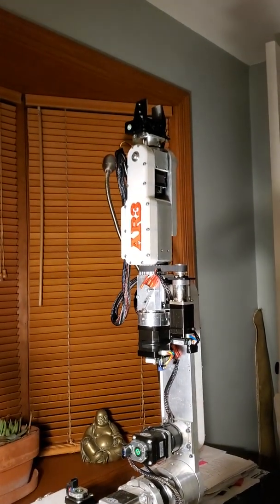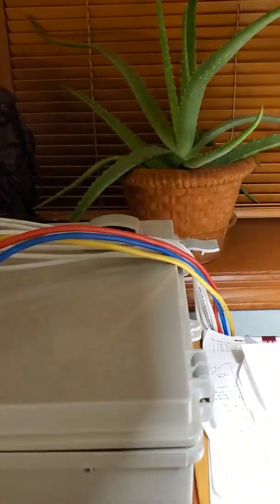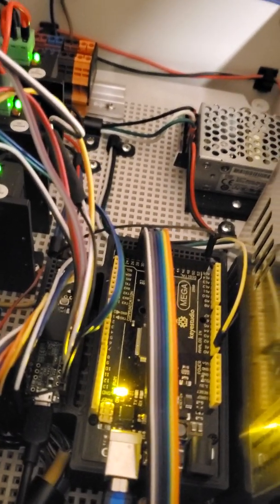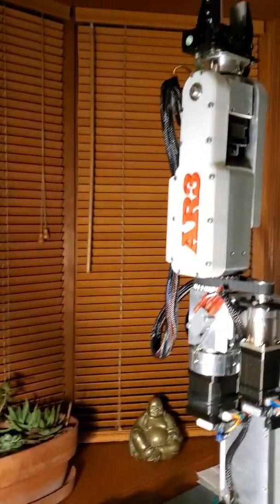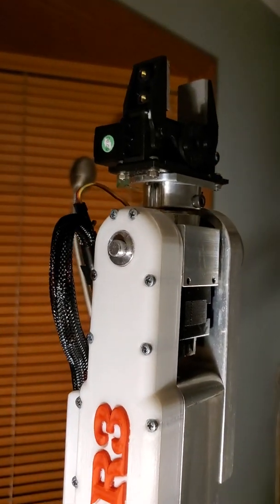This is my AR3 robot by Anon Robotics. Here's a picture of the control box. You can see inside various stepper motor controllers, power supplies, and down here are a couple of Arduino microprocessors. And this is the gripper — it's a servo motor, a DC servo motor.